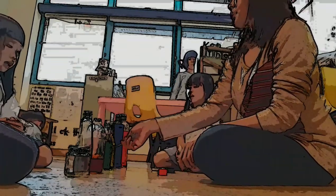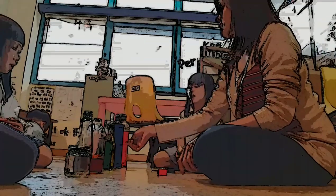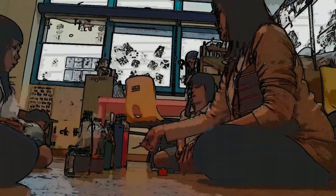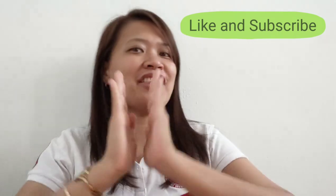I hope you like my video. If you like this video, please click like and subscribe. Thank you for watching, TS Mates. See you again next time. Bye-bye!